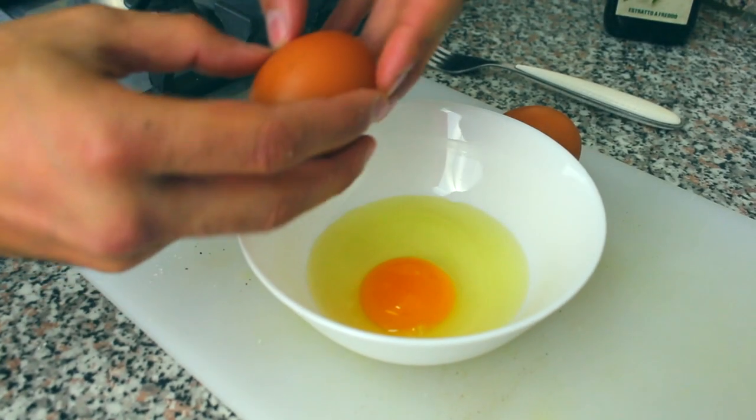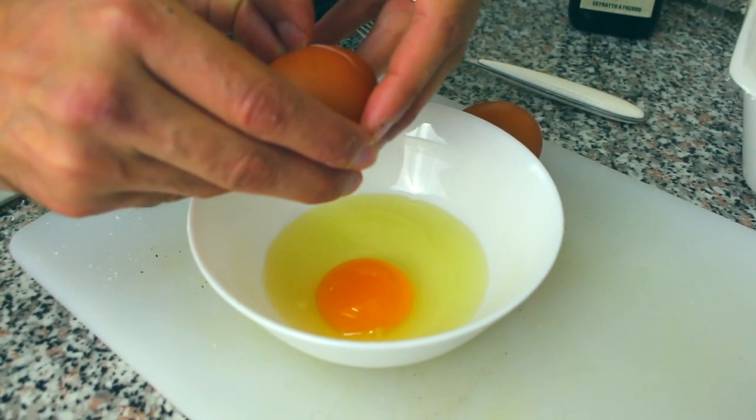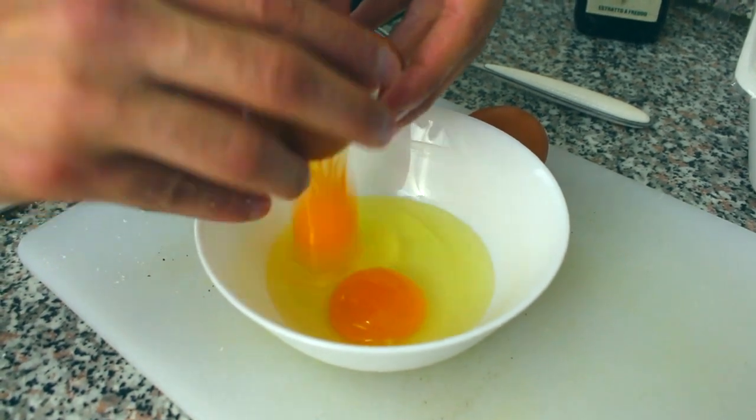Next we need some eggs. Just crack some eggs — you can do it two ways: you can use just the yolk, or both the yolk and the white. If you use both it gets more creamy. I tried it both ways and Coral prefers it with just the yolk, so that's how we solved it. You can still try both ways and find what you prefer.